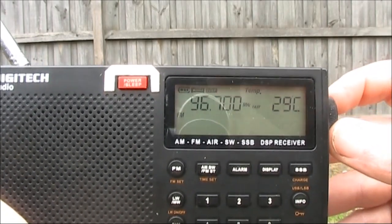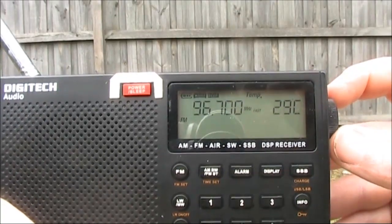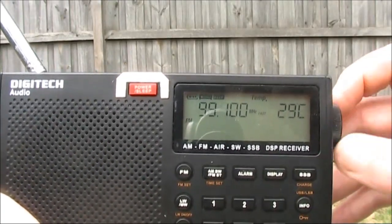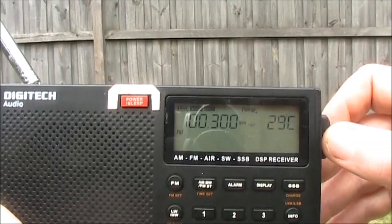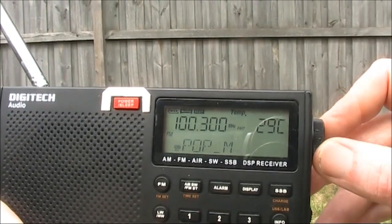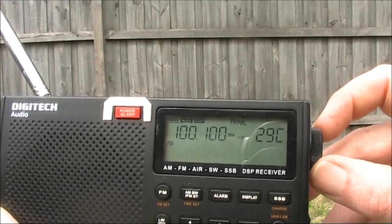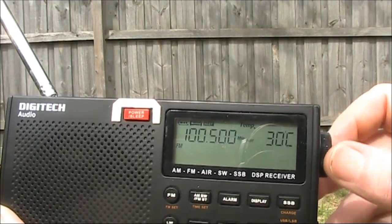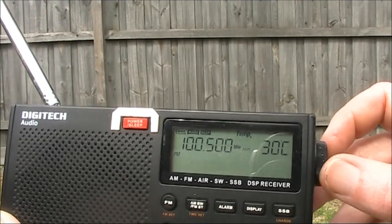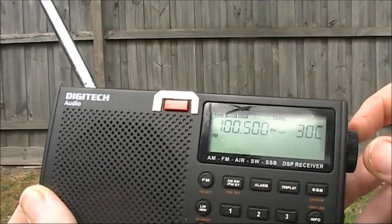The Digitech is definitely the better receiver. I'll just try one of the local stations and see how far we can tune off and get silence. On here we are 200kHz off and the local station is substantially attenuated. That means that if there is a signal of a reasonable strength 200kHz away, you'd be able to hear it on this receiver.